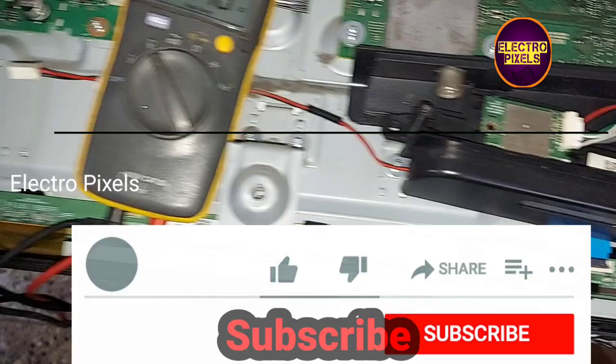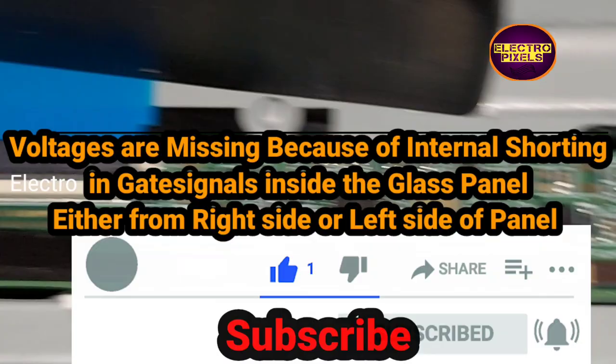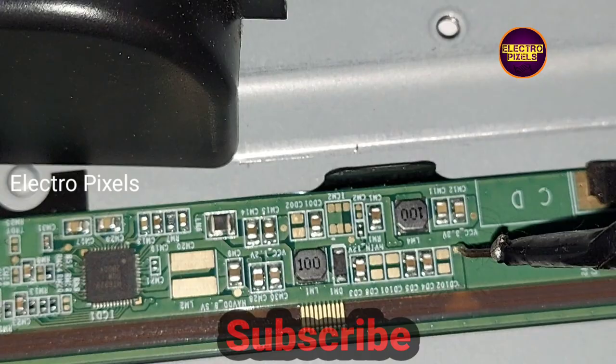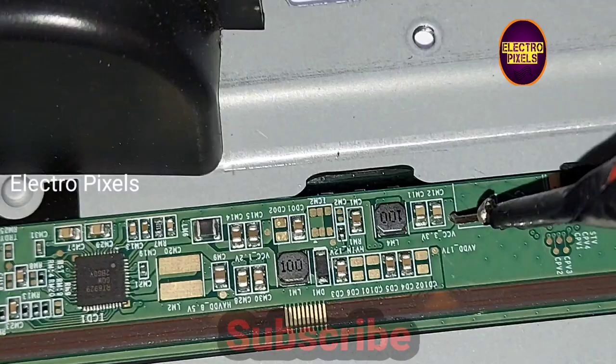Hello friends, welcome to Electro Pixels. This is a 48-inch Sony LED TV. The complaint is no display. Here you can see it's a 48-inch Samsung panel. The basic panel voltages like AVDD, VGH, and VGL are missing due to internal shorting inside the glass panel. The shorting may be in the gate signals, because of that the panel goes to protection mode — that's why it's not showing the basic panel voltages. The panel DC-to-DC IC goes to protection mode.